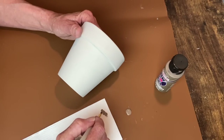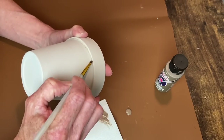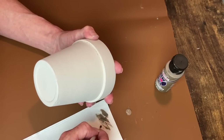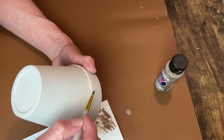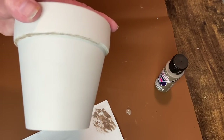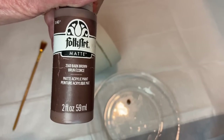It ended up taking me three coats to get complete coverage. I'm using the color Woodsy Smoke to add some shading on the bottom of that rim around the pot. It's kind of like a dry brush technique - I am wiping off a lot of that paint so that I can just lightly brush it on there and get a shadow on the bottom part of that rim.